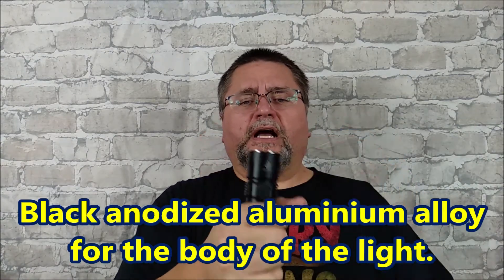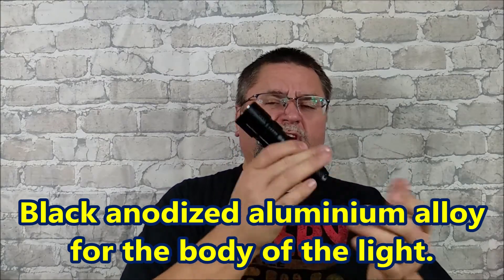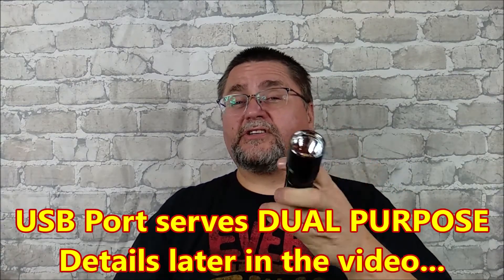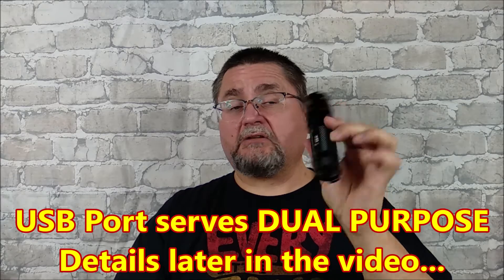It has an aluminum handle — anodized aluminum alloy. There's a USB port on the side for charging, and you can charge your cell phone with this thing, or whatever else you have with you. A lot of cool features here. This is the Borut BC-10.